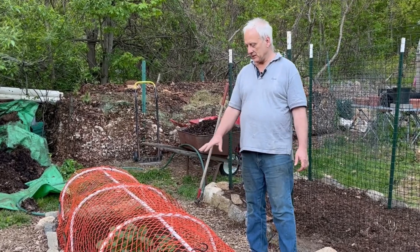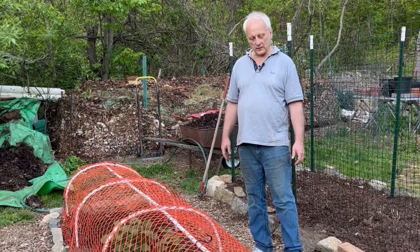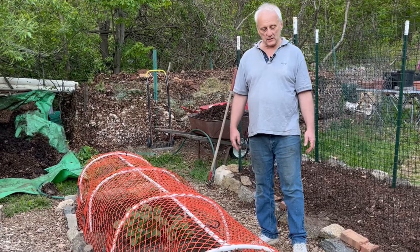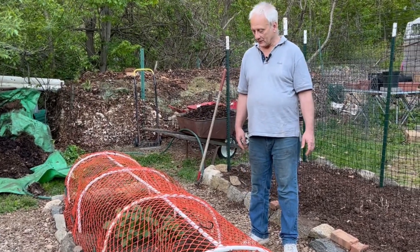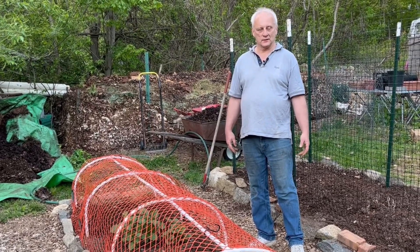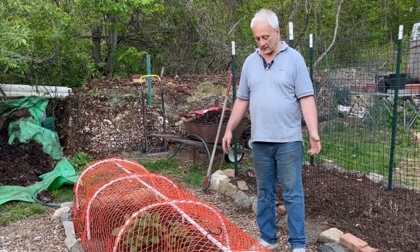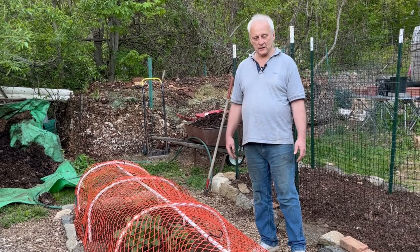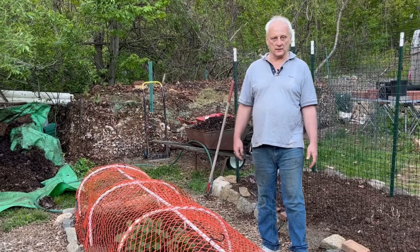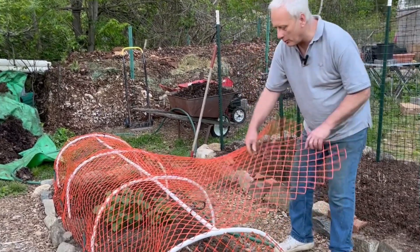I just wanted to show you this protection that I created here. I'm going to be making a video showing you exactly how to make one of these — the best method I know of to protect your leafy greens from deer and from rabbits especially. It's not going to stop a chipmunk because they will burrow underneath anything to get to your garden plants. Let's get opening this up.